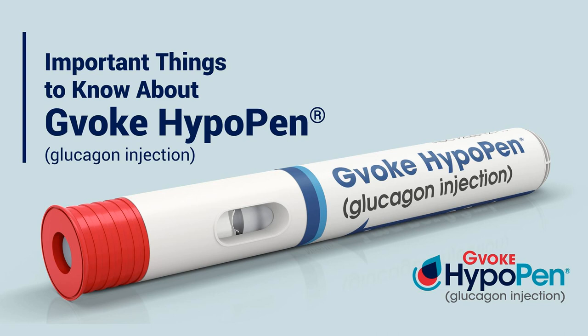For instance, Gvoke HypoPen — I'm holding the pen right now, I have a trainer pen. It's not the actual one. I know you have it too. I do. This thing is super simple in terms of administration. We're going to go over how it works in just a minute. It's a pre-mixed and ready-to-use glucagon option that has a reliable method of delivering during critical moments of severe hypoglycemia.